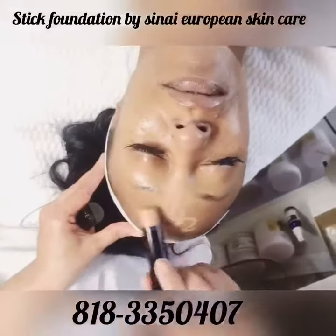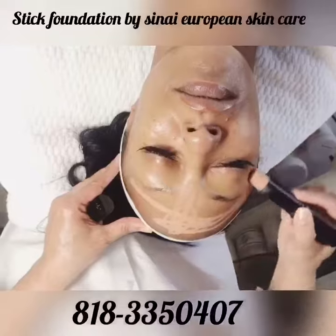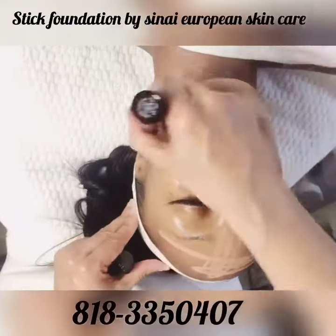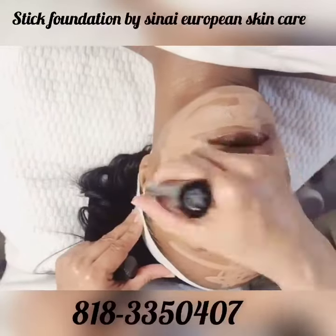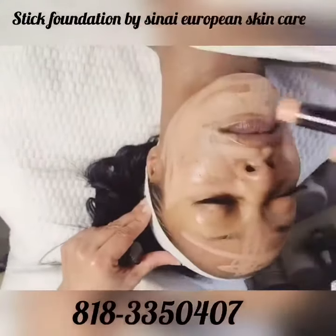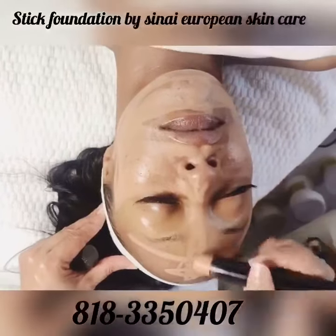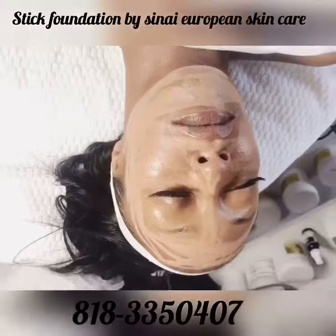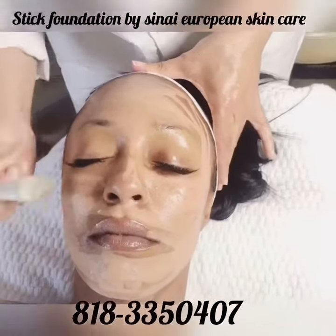Stick foundation. Great smooth foundation which can be used as a base foundation or just as foundation itself. Comes in 10 different colors and is great for all skin types. Has a natural look and you can even work it out in the skin with a gentle massage as you are watching.